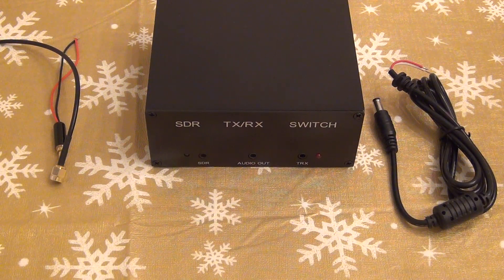Hello and welcome back to my channel. Today we're going to look into the SDR software-defined radio switch. It will enable me to connect my SDR receiver to the same antenna as my transceiver, and when I use my TX function on the transceiver, I will not overload and burn the receiver of the SDR radio.